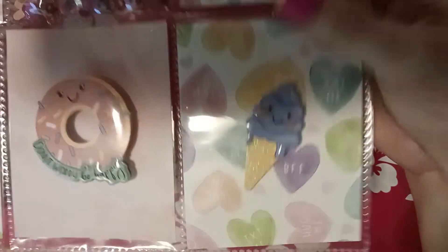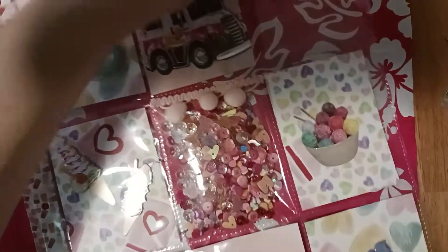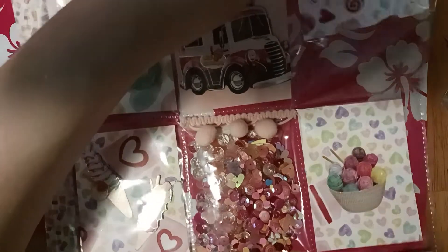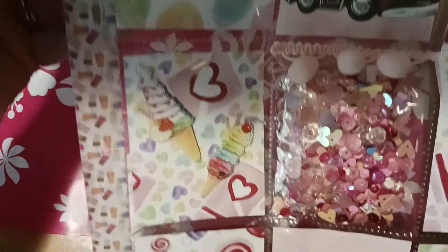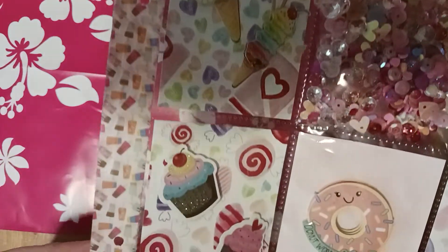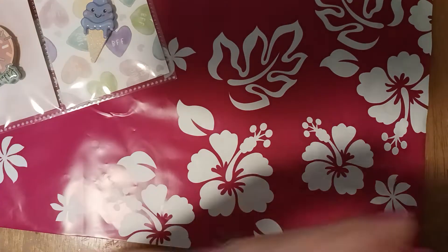I got that donut — 'don't worry, donut worry, be happy' — and another cute ice cream cone there. I put popsicle washi tape all along the edge, and I just left the back blank because every time I do things I don't think they're gonna fit in there. So I'll show you what I made extra for her in this swap.